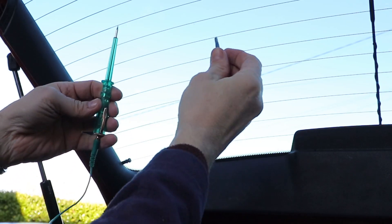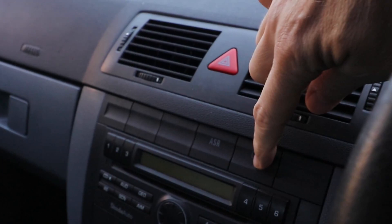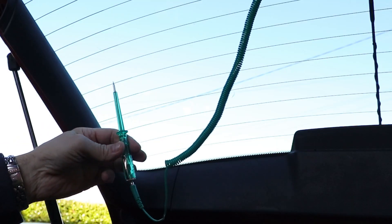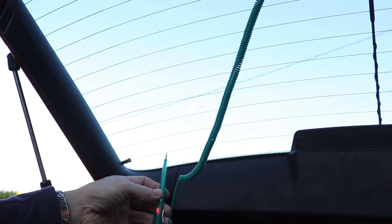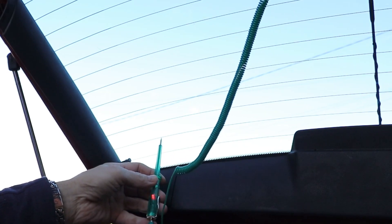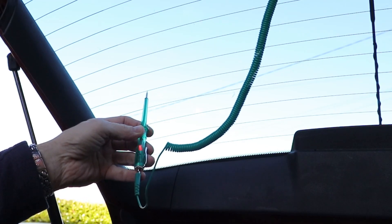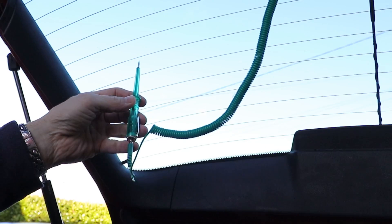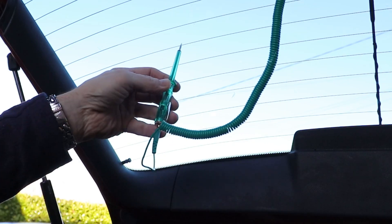Attach the crocodile clip to a good clean ground — I'm using the back of the wiper motor as I've got the panel off. Start the car and turn the demister on. Test each line at the side first, and the light should indicate. When I come to the 8th known fault line and move further into the middle, the light goes out, so I'll trace back until it comes on again.